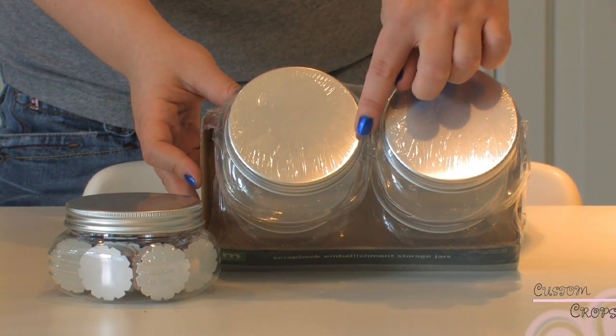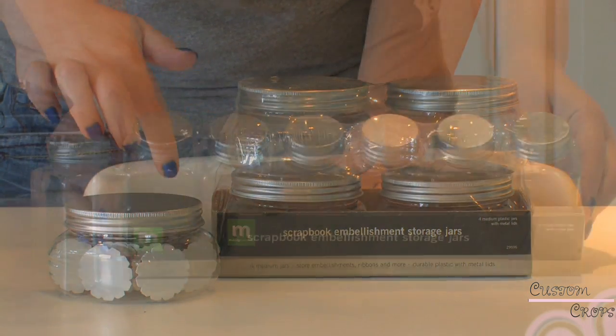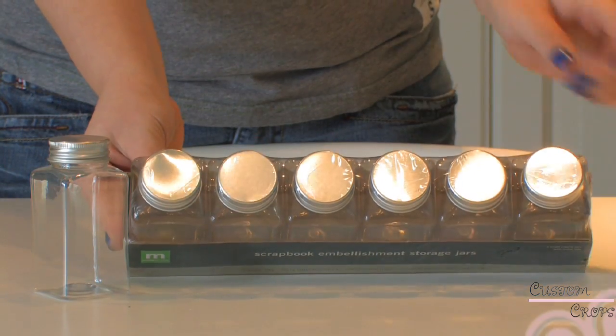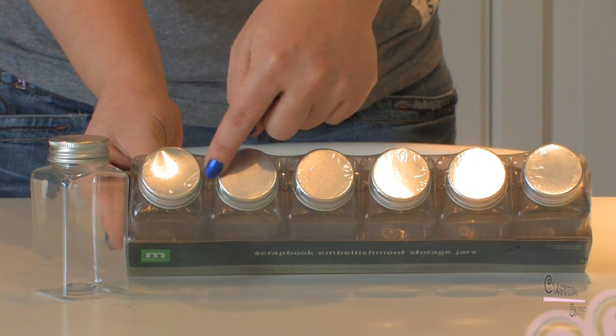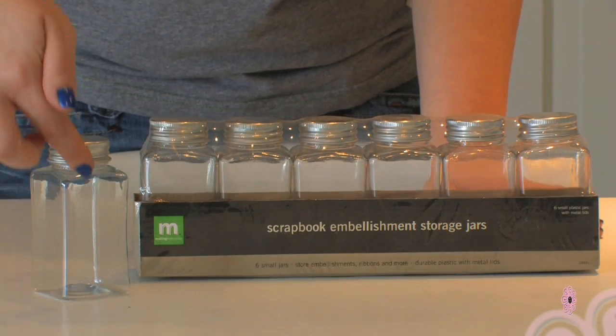The medium storage jars are two inches tall. The small storage jars are one and three quarters by one and three quarters, and they are three and three quarters tall. You can put anything that you would like in them.